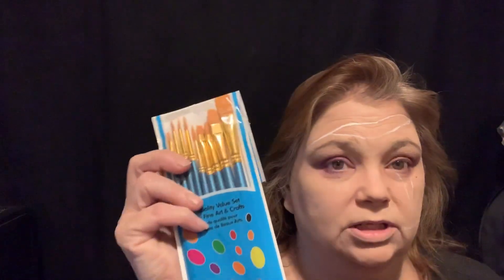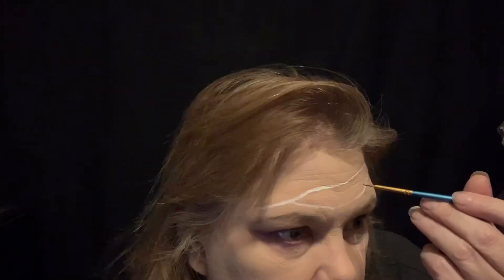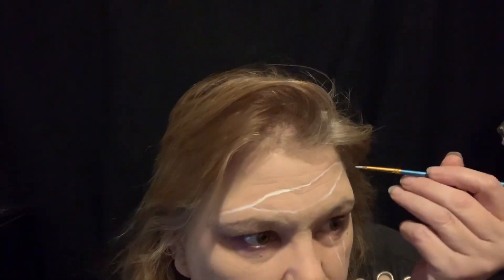I'm gonna use some gray paint. I got these brushes really cheap on Amazon and they're great for stuff like this. I've got a mirror right here so I'm gonna look in that.